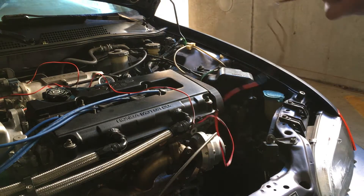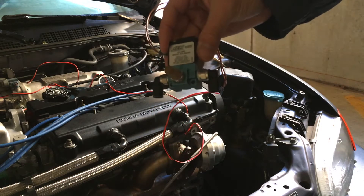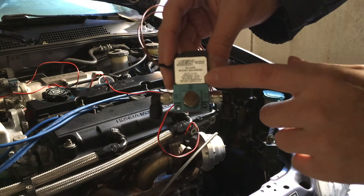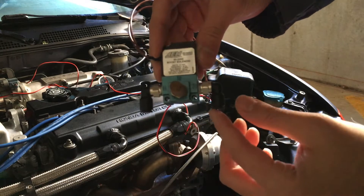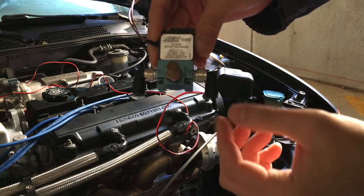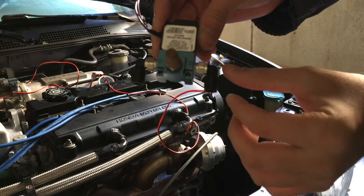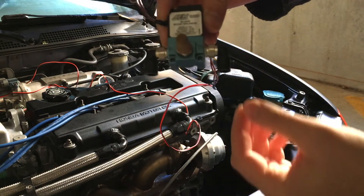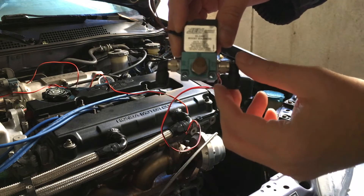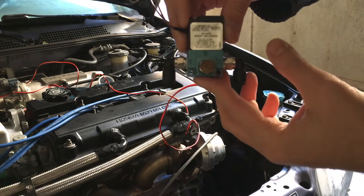Today I'll be showing you guys how to wire the AEM three-port boost solenoid so you can use your boost by gear. Right now you're seeing the boost solenoid — I basically changed the connectors that come with it and put on quick connects, which are really nice. These are so easy to remove: the vacuum line basically just push on this tab and it comes out. They're actually leak-proof, which makes it a lot easier if you need to take things out or remove it for whatever reason.